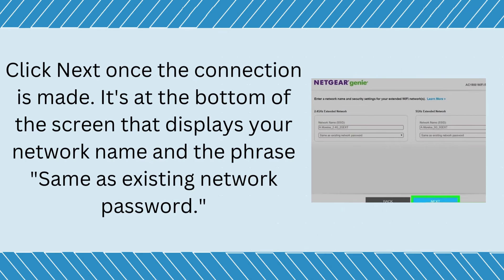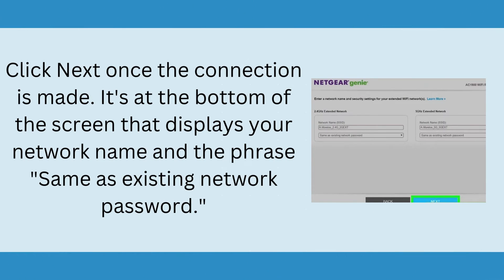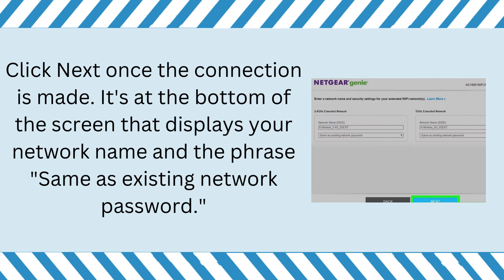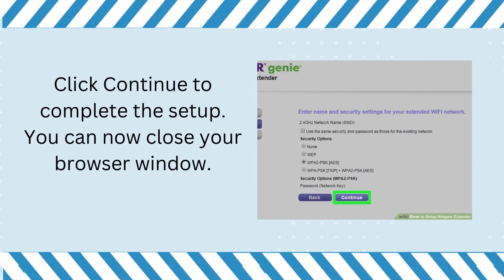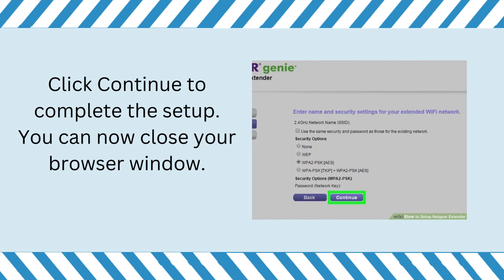Click Next once the connection is made. It's at the bottom of the screen that displays your network name and the phrase 'same as existing network password.' Click Continue to complete the setup. You can now close your browser window.